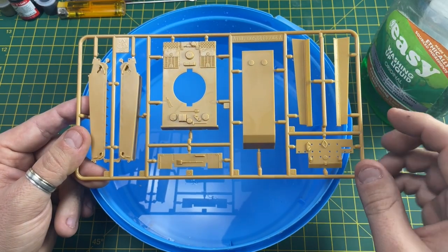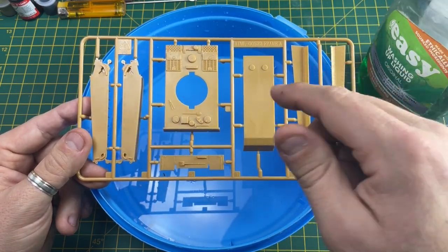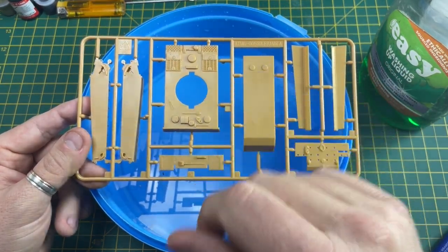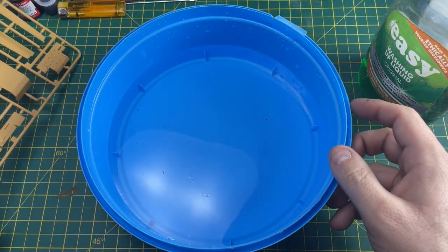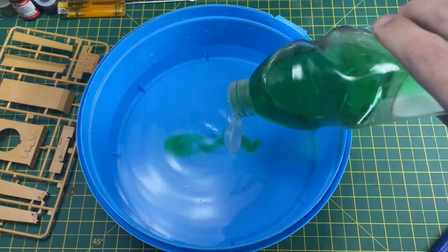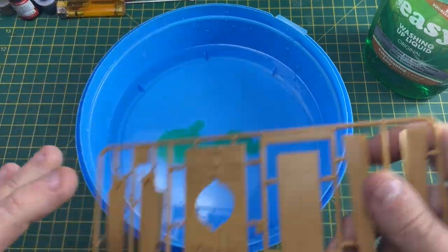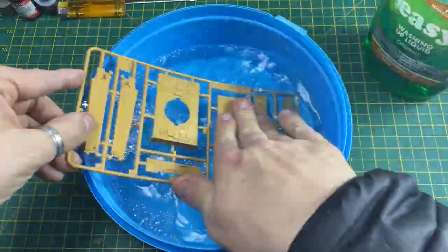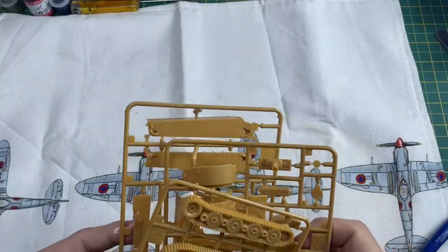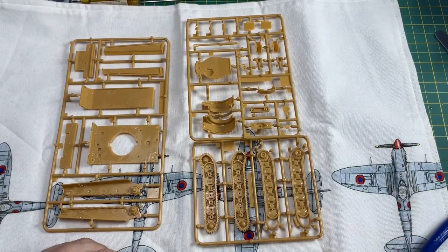During the manufacturing process, sometimes release agent is used on the tooling to help with removal of the molded parts, and you have to get rid of this. Get a container, put in some detergent or washing-up liquid, and give the parts a wash. Then place the parts on a tea towel, dab off the excess, and allow to dry.